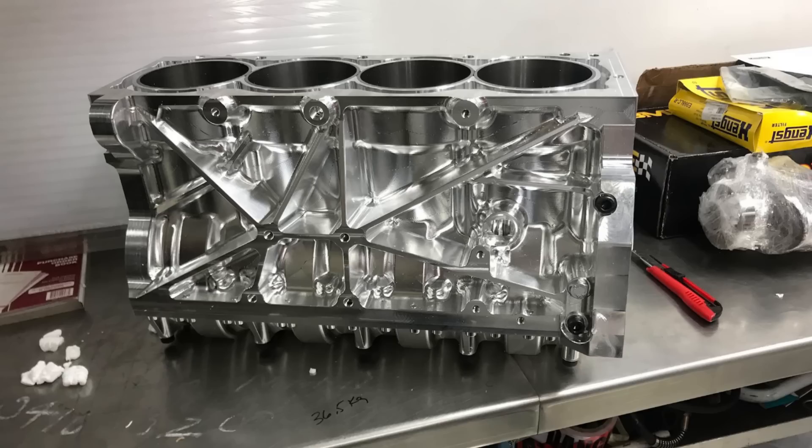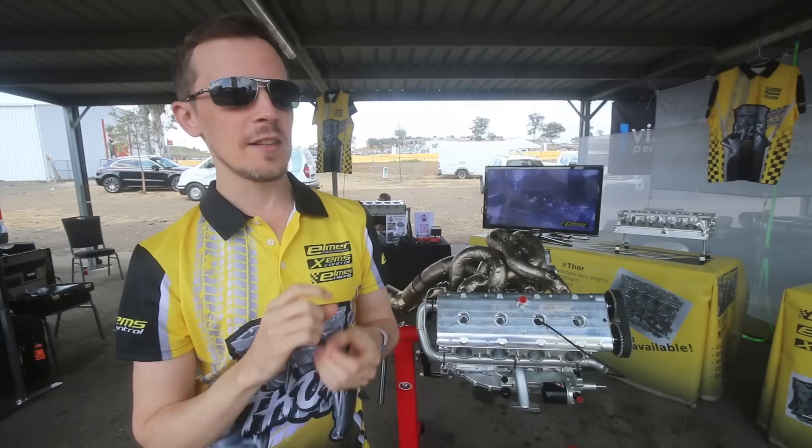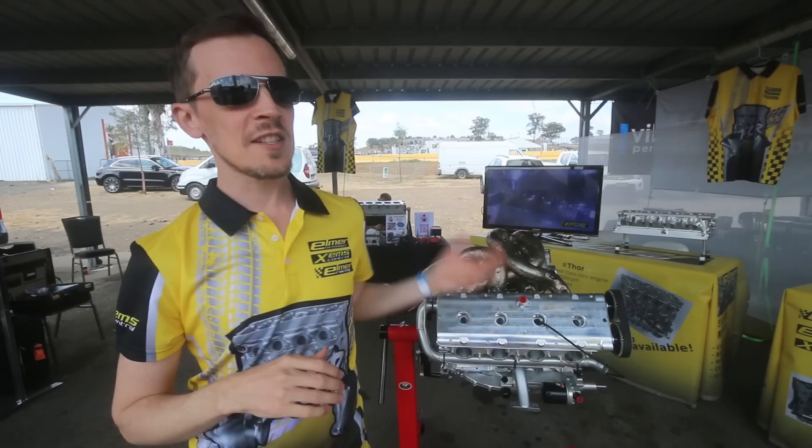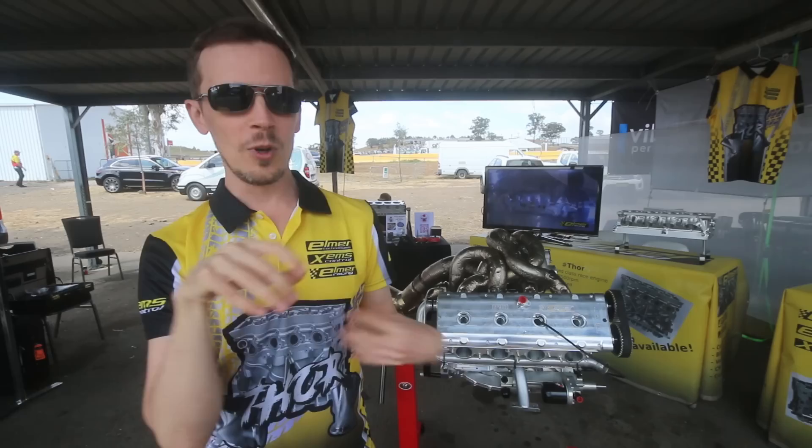I saw some photos that it's an open-deck design. Well, it depends a little on how you define it. We don't run those deck heights there because the cooling on this is very critical. I don't really like the sort of closed-type deck, but it's not really open deck either — it's our own custom design. We have strengthening ribs inside of the cooling ducting.